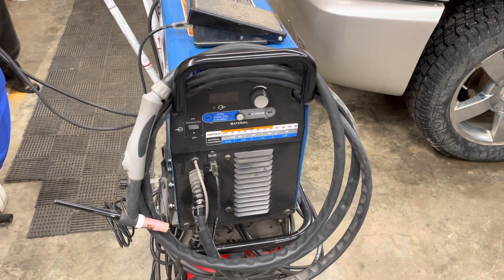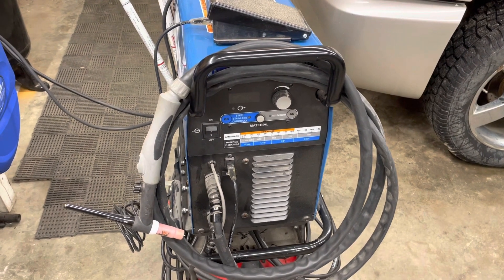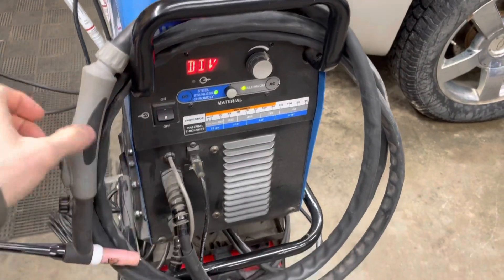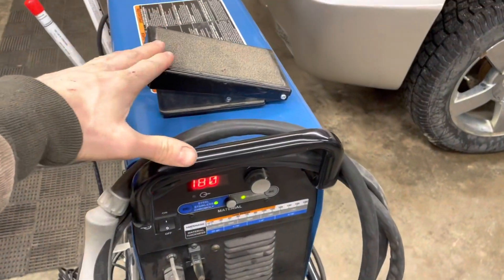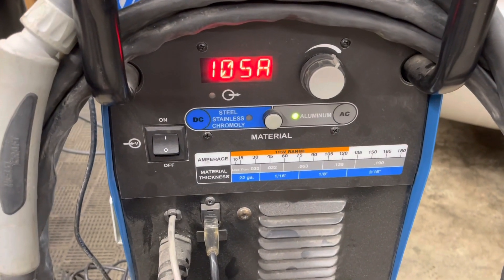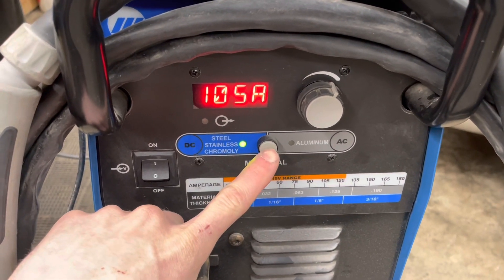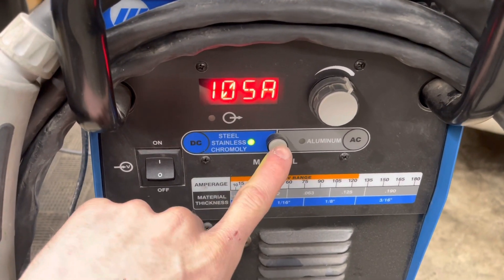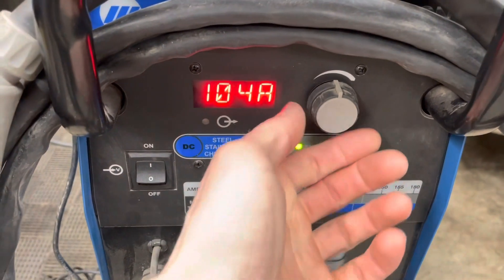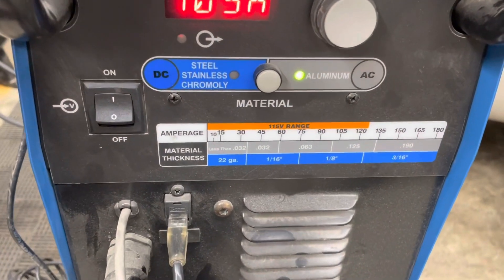So what do you get with this welder? The thing I like the most? Simplicity. The whole theme of this welder is just being simple to use, basically for people starting out. You got your torch, you got a pedal, and the controls are basically a no-brainer. You pick AC or DC — welding aluminum or stainless, titanium, all the cool stuff — and your amperage. Everything feels good quality too, like these knobs and buttons. You can tell this is a high-end welder for what it is.